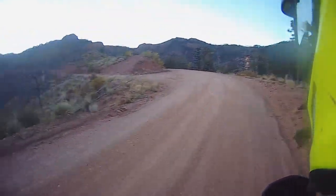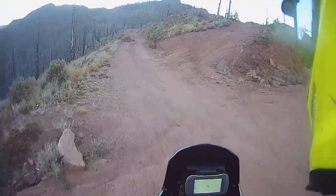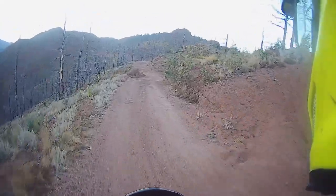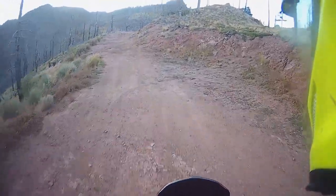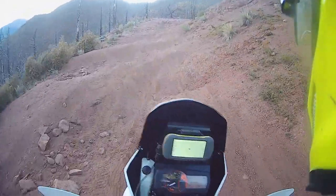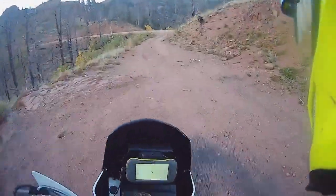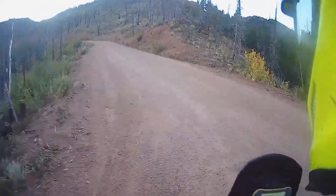I'm going to go through here because we did this last time — I did it on the 990 and it was a shit show. It sucked. And I'm betting on this bike it's going to be potentially easy, which would be pretty funny. So we're going to do this. Oh my god. That was really easy.